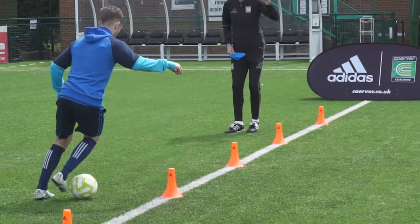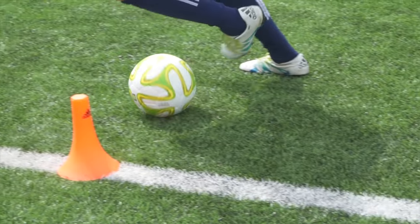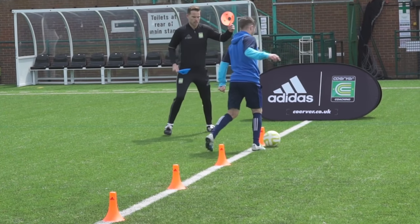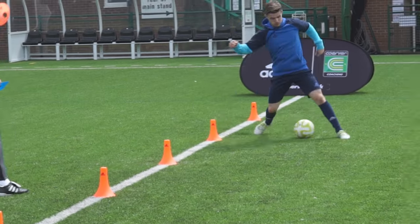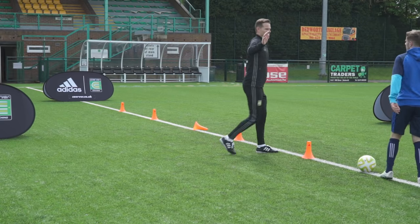Blue. Good. Orange. Both. Blue. Orange. Good. Spin it round. Ready to go again? Blue. Orange. Both. Orange. Both. Good. Okay, relax there. Good job.